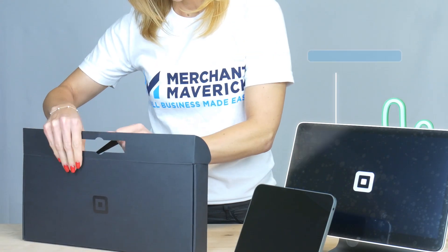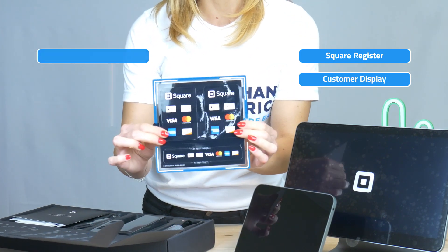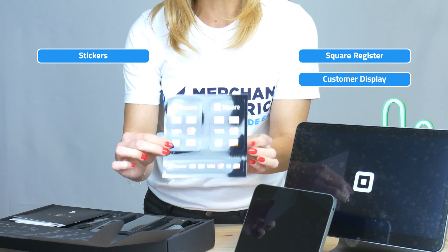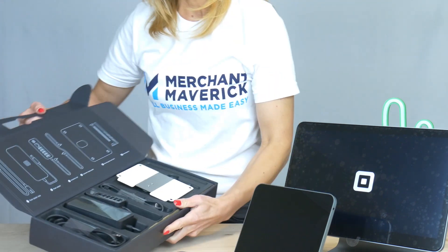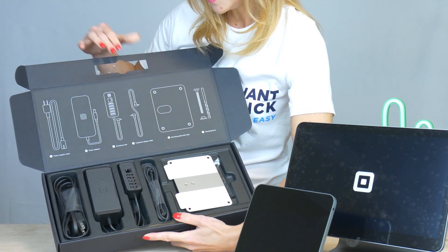We have the Square Register display and the customer display. Stickers which show you that you can accept any type of debit and credit cards. You have the Square Register getting started manual and you have the box with all of the elements that you need.